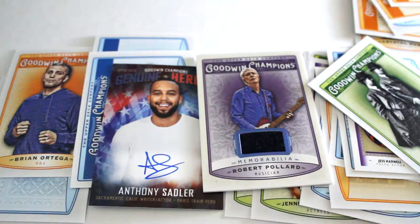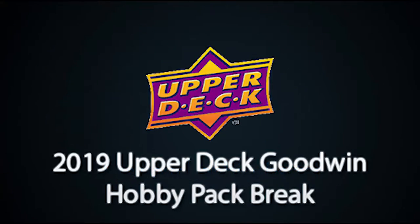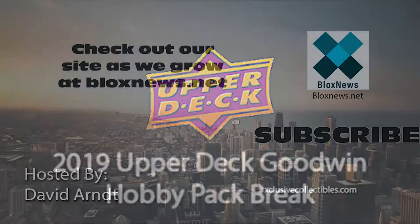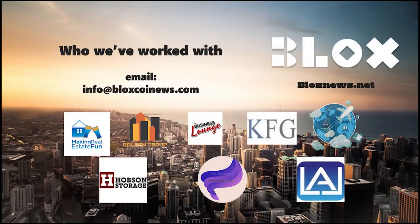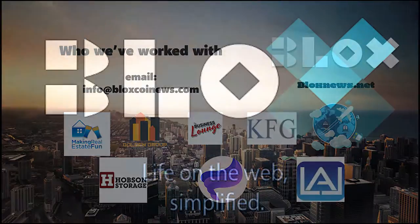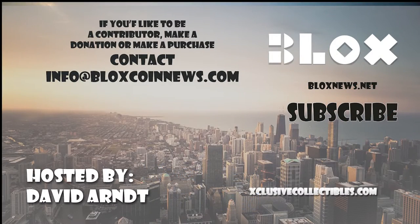Like and subscribe and we'll see you next time. Subscribe for more videos. Listen and download us on SoundCloud. Visit our site at BoxNews.net and ExclusiveCollectibles.com for articles, news, collectibles, and help with your website, marketing, and SEO needs. Email us at info at BoxCoinNews.com to learn more.